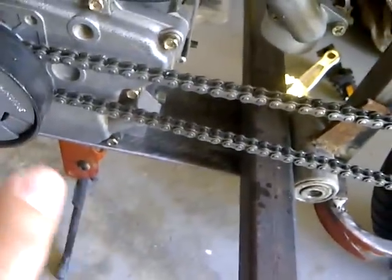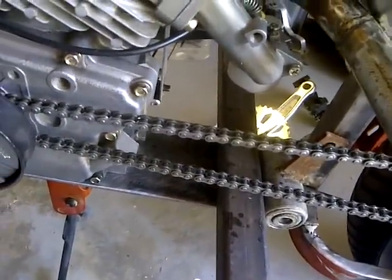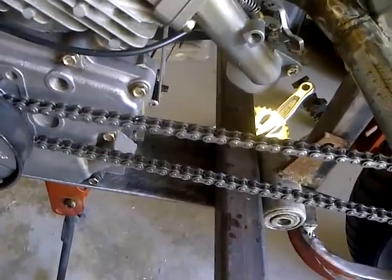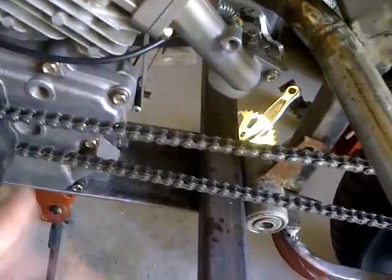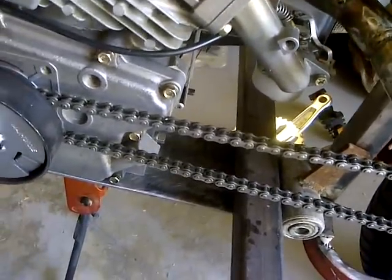I'm looking at about another week to get the sprockets I want. I'm probably going to order that jack shaft — just the shaft itself. Gears will be another 20 to 25 bucks, jack shaft probably 20 bucks or something. So another 40 to 50 bucks and I should be really good to go.